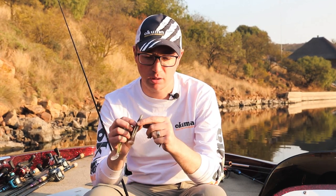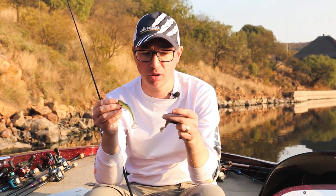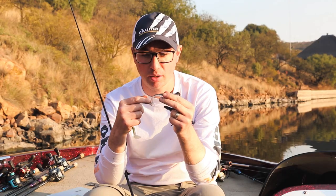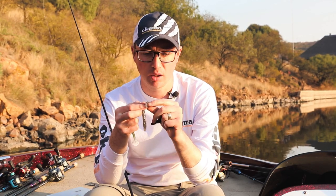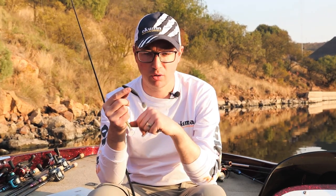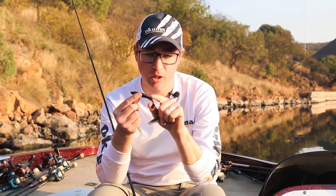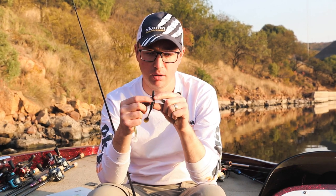The armor shad paddle tail swimbait is quite a narrow bait. Similar to the zoom swimmer, they both have different characteristics — this one has more body roll, while the other is more of a standard kicking bait. It hasn't got a really big paddle, as you can see, and it's got a thicker body that keeps it from getting too wild and out of control. Then you've got McCarthy's slinky, which has quite a bit of body roll and tail action on days when the fish are a little more active.